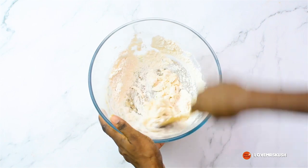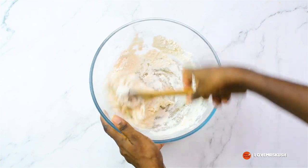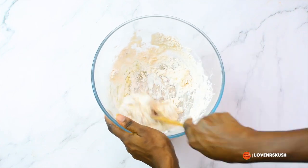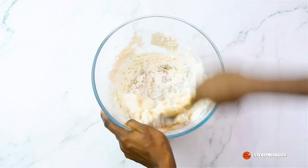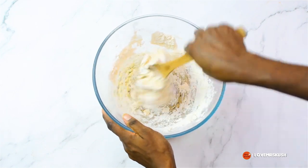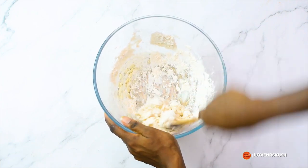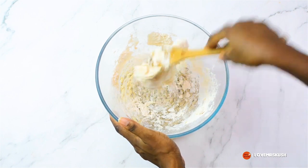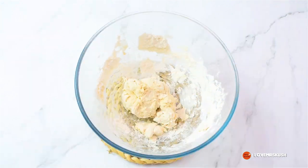I'm mixing that together with my wooden spoon to try and incorporate the water into the flour as much as possible to make a shaggy dough. Once that is done and I'm happy with that, I'll drop the wooden spoon and get in there with my bare hands.